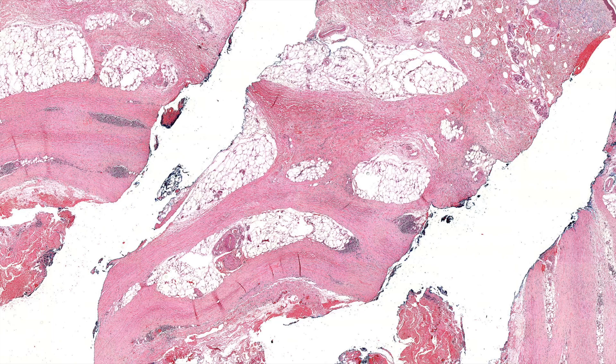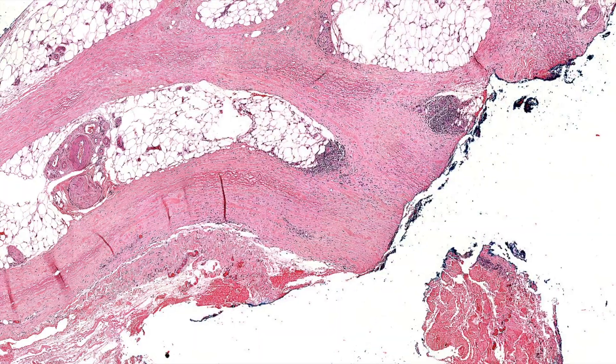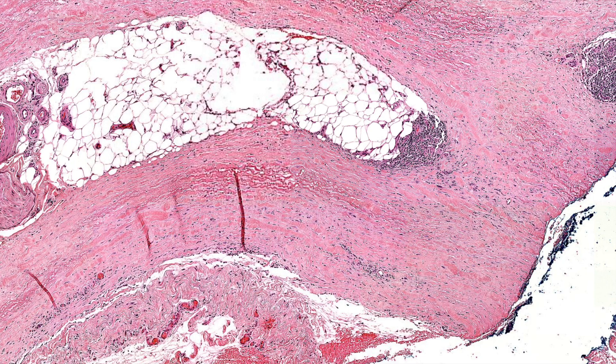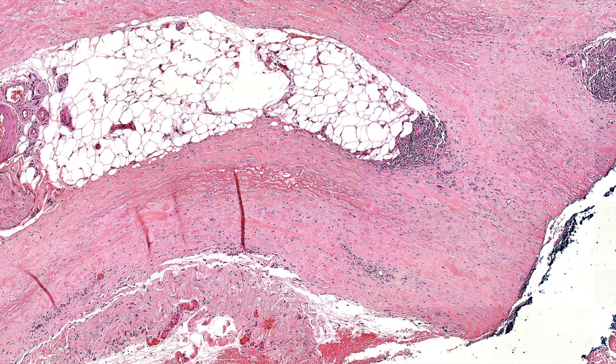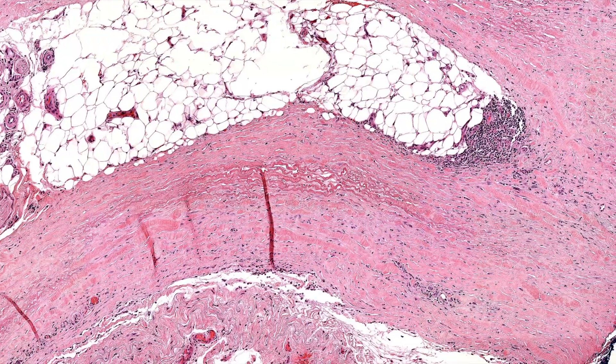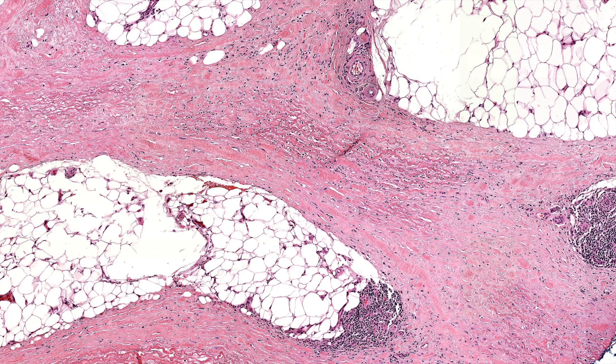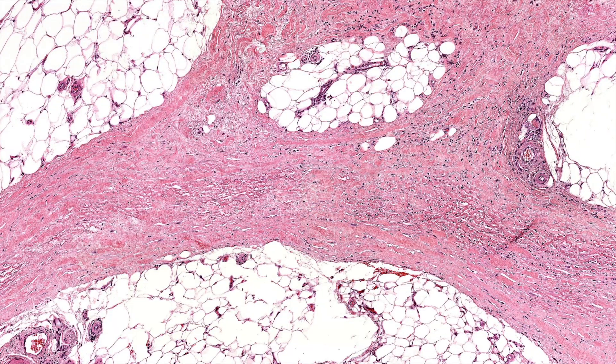Now, why is it called eosinophilic fasciitis? Well, you would expect there to be eosinophils, and sometimes there are, but they don't have to be. EOs may be present, sometimes even abundant, but there are many cases that have no EOs at all. You could think the collagen looks eosinophilic — I don't think that's why it's named that way. Some of the earlier cases that were recognized had EOs, but we now see cases that don't. So don't expect EOs to be there despite the name — it's a bit of a misnomer.